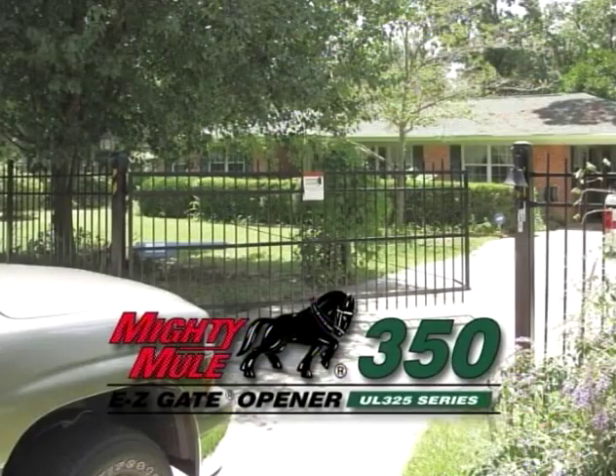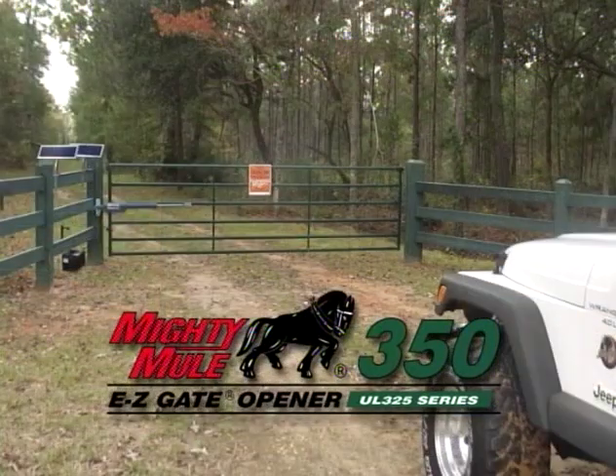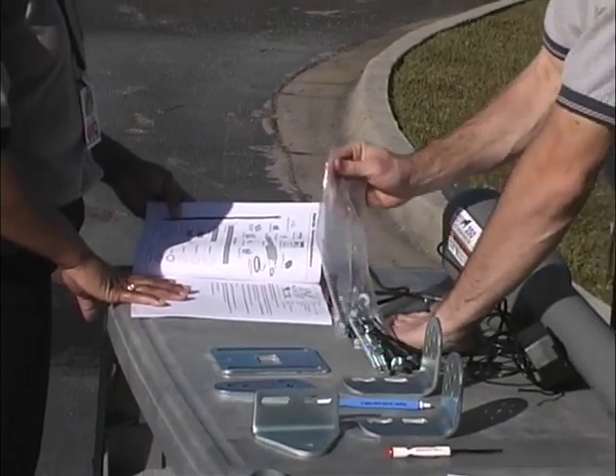Thank you for purchasing the GTO Mighty Mule 350 Easy Gate Opener. When correctly installed and used for the proper application, the Mighty Mule will give you many years of reliable service. This video provides an overview of how to install your Mighty Mule 350 Single Gate Opener.